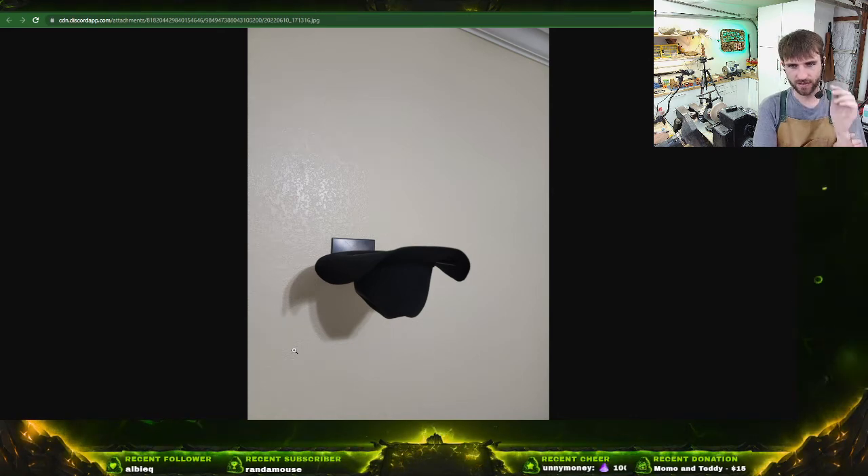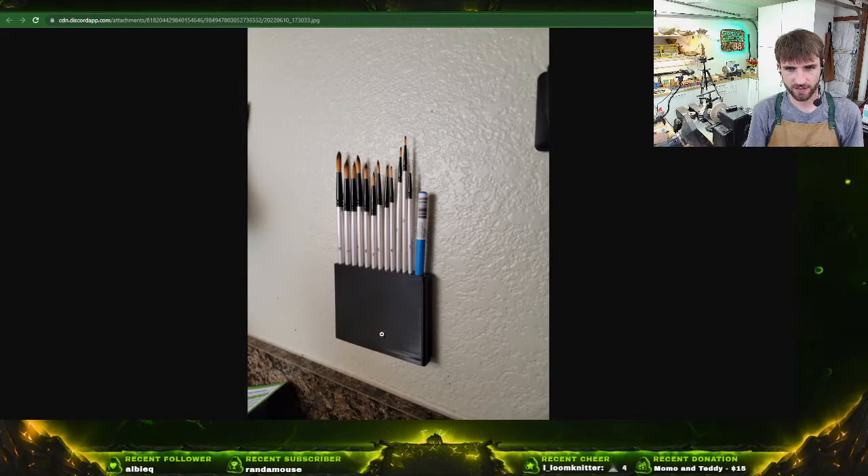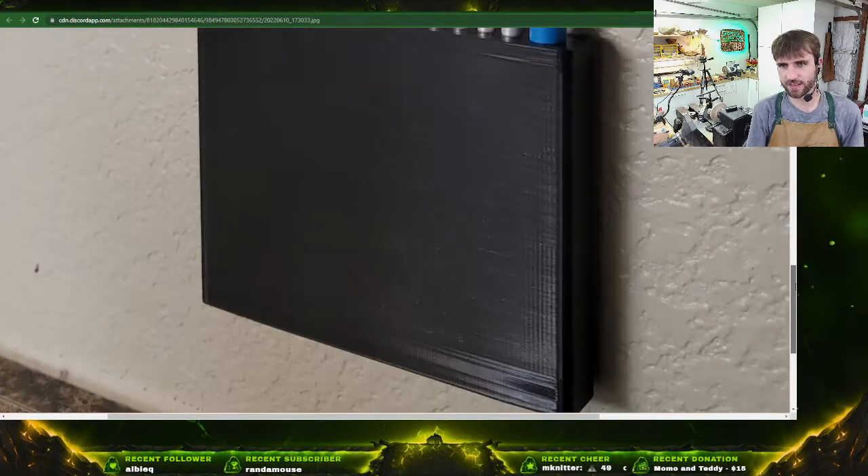That 3D printer print looks pretty tall. Sometimes 3D printers have a surprisingly big volume if you stretch it out. Yeah, I like that design a lot — it looks great. Oh, it's three pieces — that makes more sense. And a little brush holder too — all the functional prints.